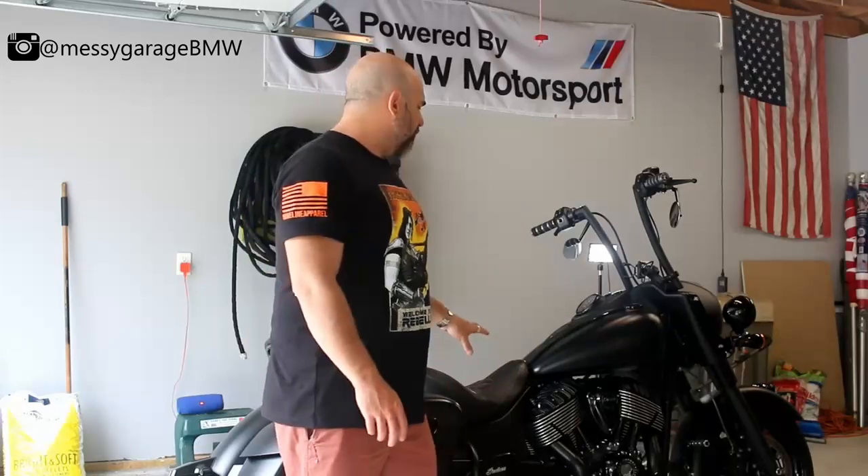Installing high weight bars on the front of my Indian Springfield Dark Horse. I didn't get the Indian branded ones — I got the TCMT branded ones. They are the mustache bars and they already have the plastic foot guards on top, which are extra if you buy the Indian ones. A slight difference is that the Indian one comes in two pieces while the TCMT one is in one piece, so it's a little different installation process. We'll walk through that today.